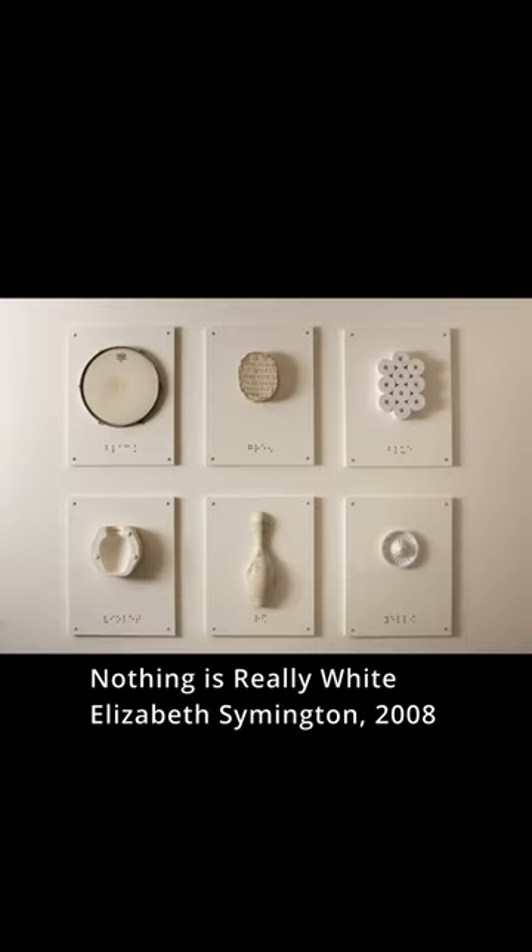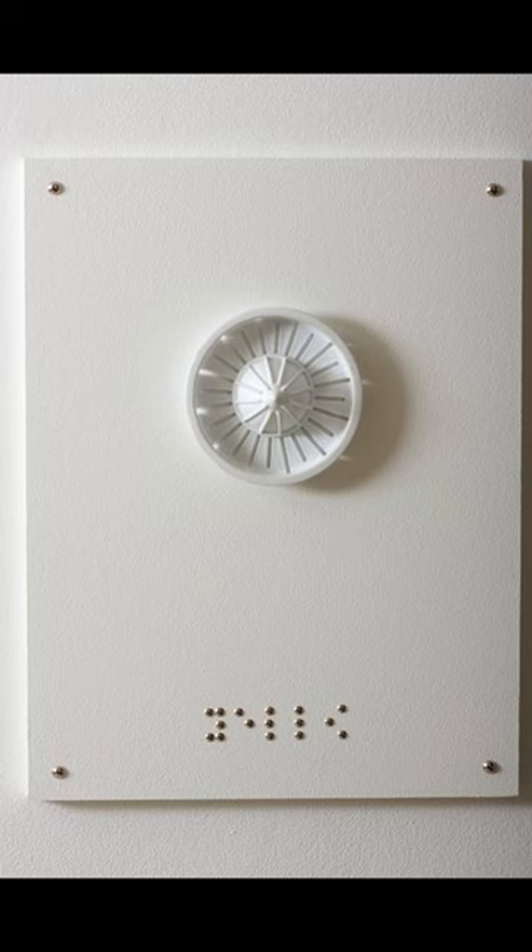This art installation is called Nothing is Really White. The braille says the name of the color that the object represents, such as a yellow lemon juicer.